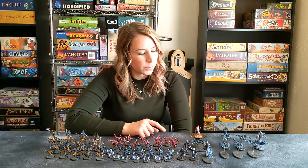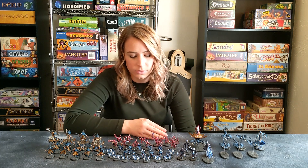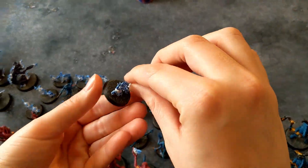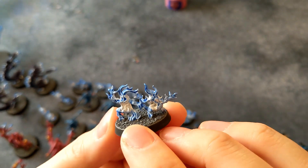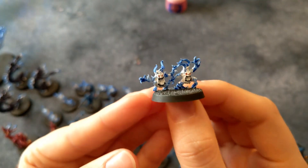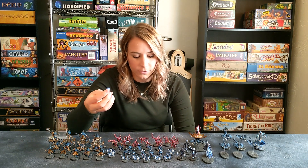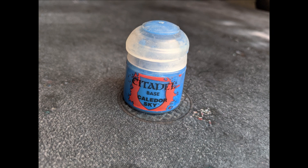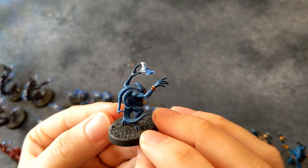I like to keep the paint scheme consistent through all of my models, so a lot of those colors I used on the Pink Horrors I used in different variations across the different models in this army. For instance, the Brimstone Horrors have the same pink for their eyes as I used for the base coat of the Pink Horrors. Brimstone Horrors are by far the easiest model to build in this army, for obvious reasons. For the Blue Horrors, the base coat I used was Caledor Sky with a Drakenhof Nightshade wash. The silver and gold are always the same, and for the tongues I used Pink Horror pink.